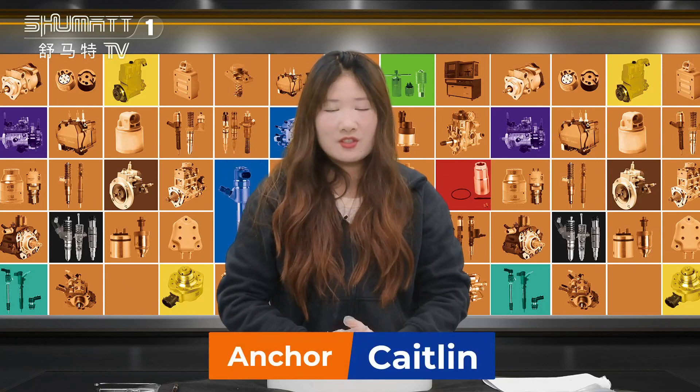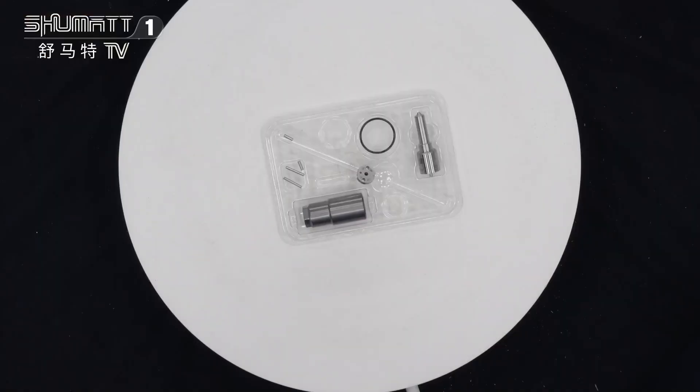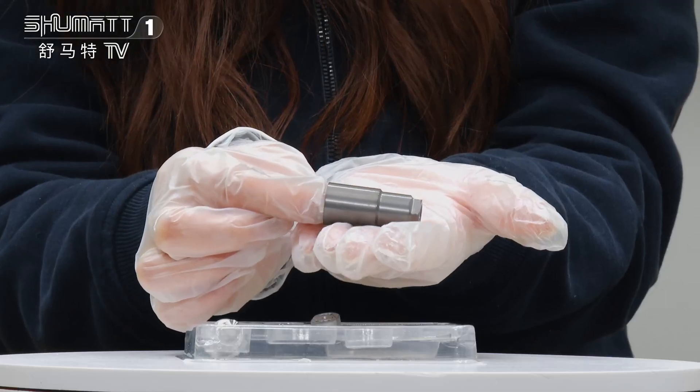Hi everyone, this is Kateen from Shenzhen Shumma. I will show you how to seal an injector repair kit. The part number is 095009543, and this is the G2 series China manual for injector 0950005430. The only number is 89731137-22.